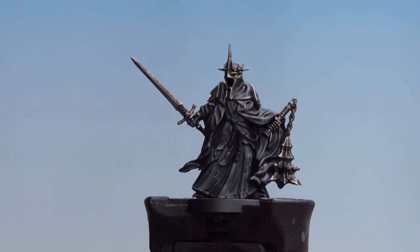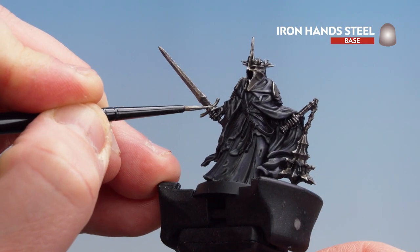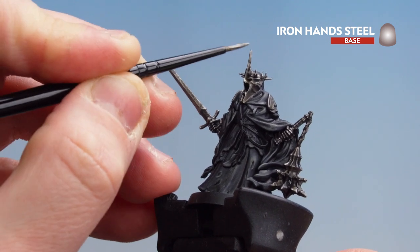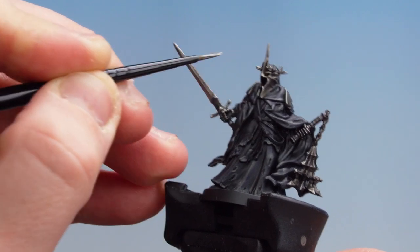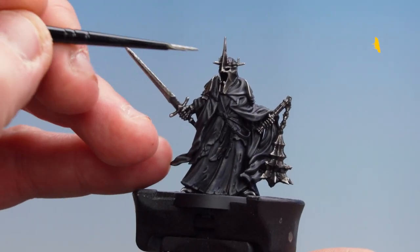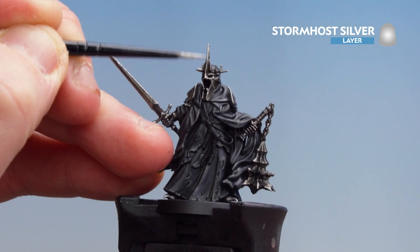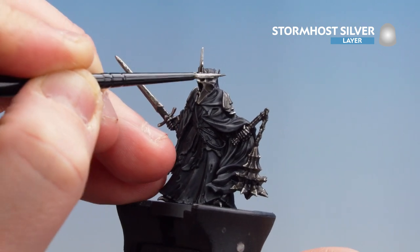There we are with those metallics now looking relatively dirty and grimy. We're now going to get Iron Hand Steel and pick up those raised areas — just make things look a bit lighter on the sword and on the crown. Those raised areas now tidied up, we're just going to finish off with a final highlight of Stormhost Silver, trying to keep this to the tips as much as possible — not going too mad, just little dots here and there.